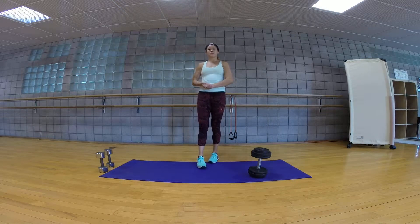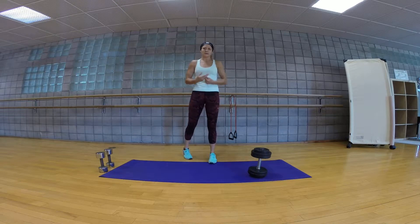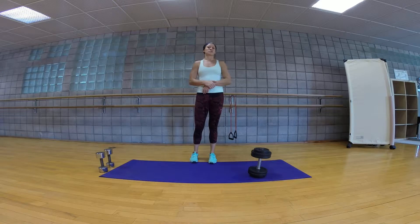Hey guys, how's it going? So here's your workout of the day. This one is focusing on legs, biceps, and shoulders, and it's called 'one and a half.' What you're going to do is one and a half of each rep. You're going to do ten reps, two to three rounds of each exercise.